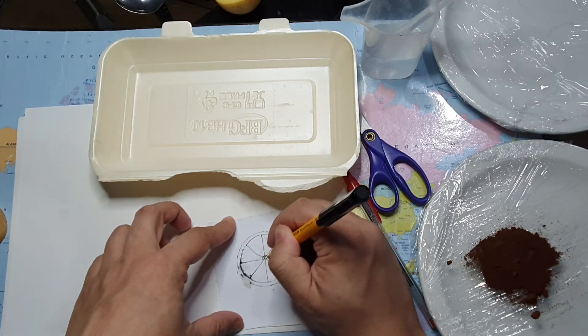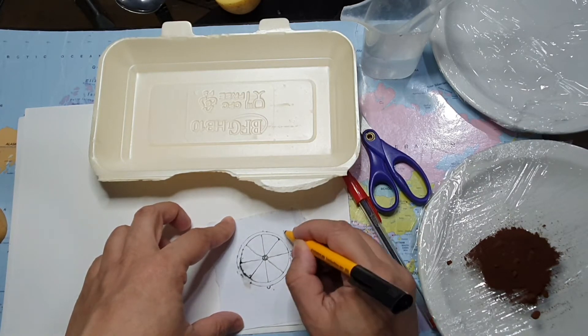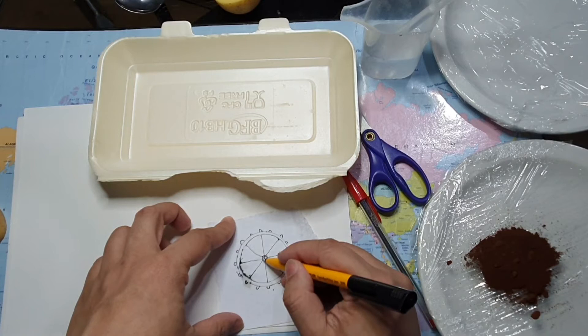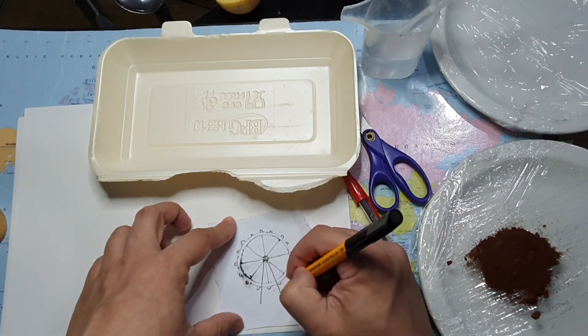Can you guess what landmark I'm drawing? If you said the London Eye, you are right. I'll draw the pods all the way round — that's where all the pupils sit — and I'll draw the stand, which is a triangle.